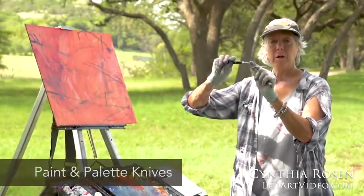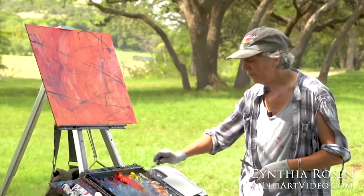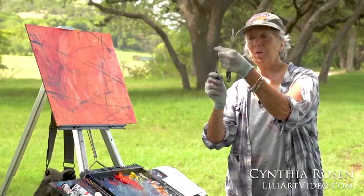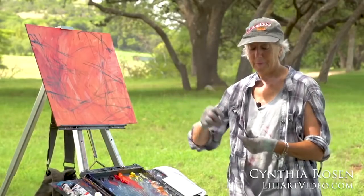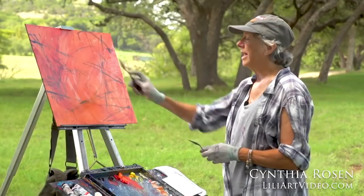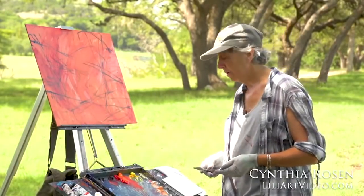You can see the angle on the neck of the knife. I don't have to worry as much about getting my fingers in the paint when I move paint around. Here's a smaller version — you can see the triangulated head. These are the ones I like. They're not so wide that they hold a lot of paint; I get some fabulous edges. I'll talk about edges and how they impact your painting as we progress.